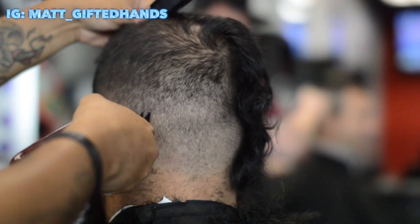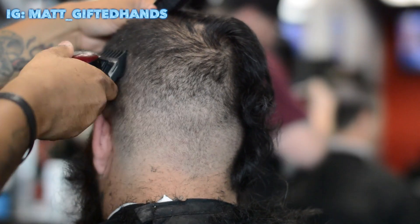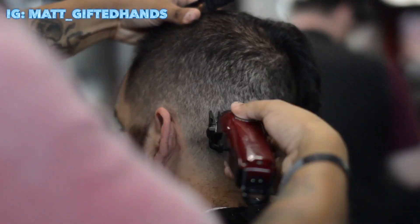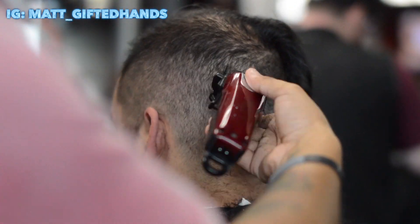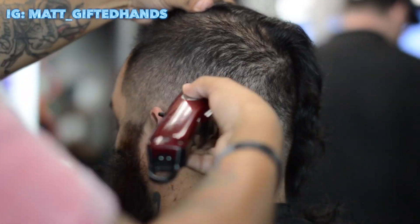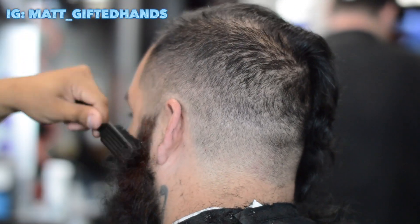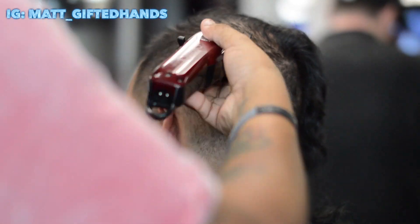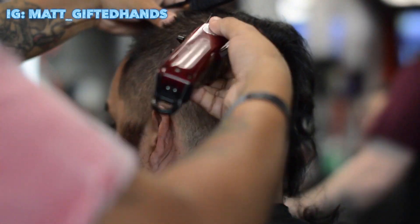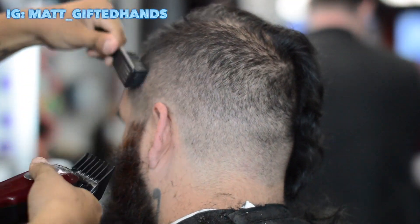This is the number three guard — again starting with the lever open and blending it into the number four. He doesn't really like the skin fade look, so he wanted to do the number one.